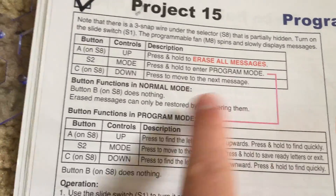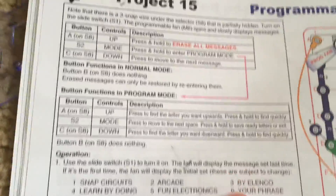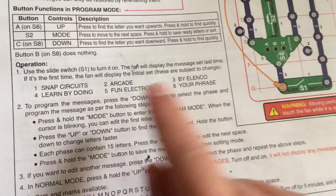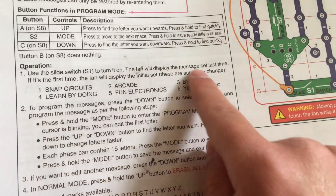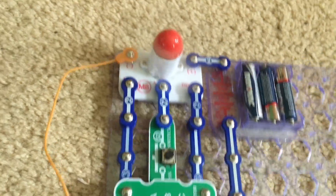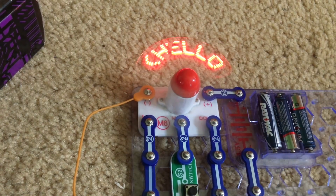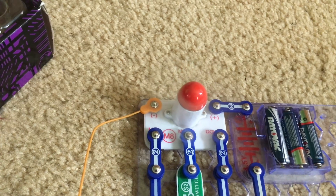Here they show you the different controls for normal mode and program mode, and I am going to get to them once I explain briefly about operation. Turning on the slide switch turns the fan on. These are the default messages which have since been erased by deleting or inputting my own messages. Turn on the slide switch and the motor will spin. To cycle through the messages, hit the C button. There is my name as the second one, and hello with a parenthesis in front.